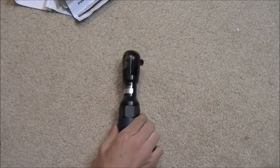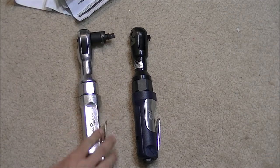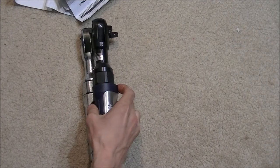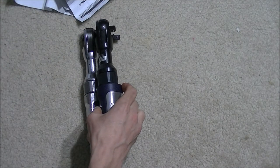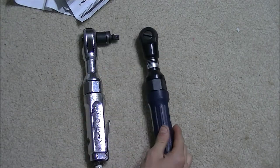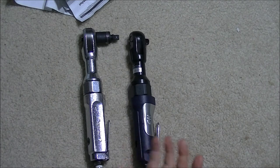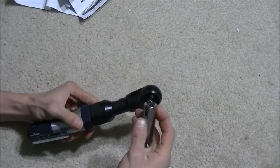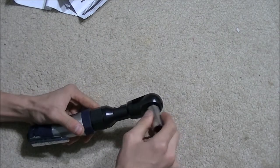It's definitely heavier than my Blue Point, though they are identically the same size. They just have different materials — one is chrome and the other looks like powder-coated steel with paint on it. Basic and simple — why change it if it's not broken.